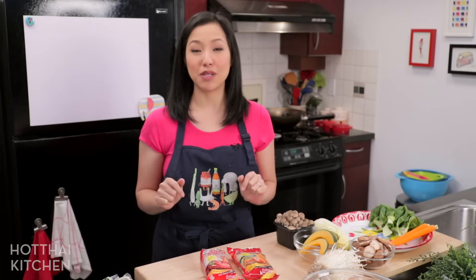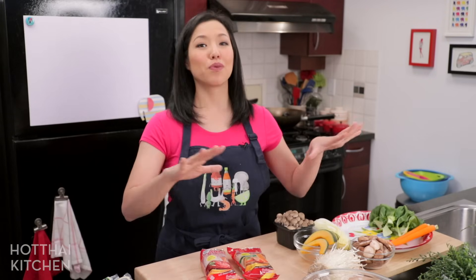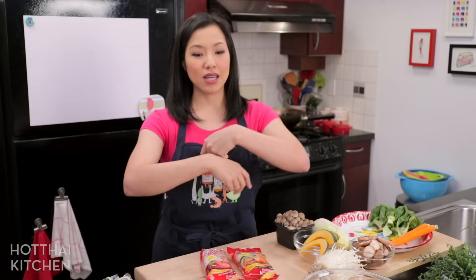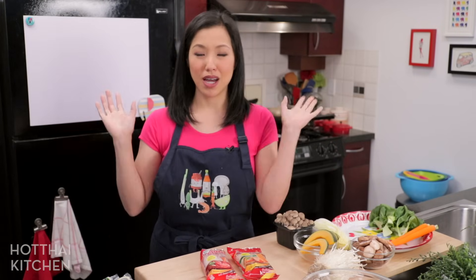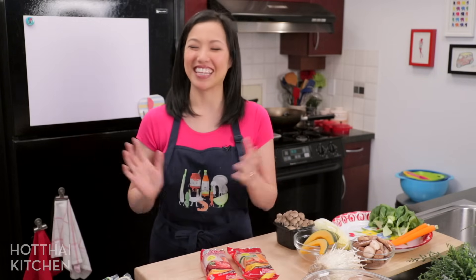If you've never put together a hot pot party before, do not worry — I'm going to go through Hot Pot 101: how to put together a well-balanced hot pot platter so that it'll be delicious and everybody's happy. Hot pot is the easiest thing to do for a party because you don't really have to cook anything; people just cook their own things. Let's get started.